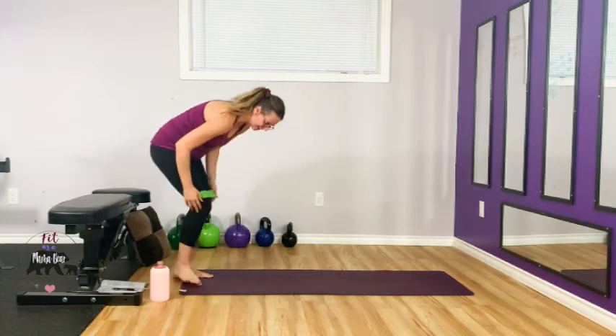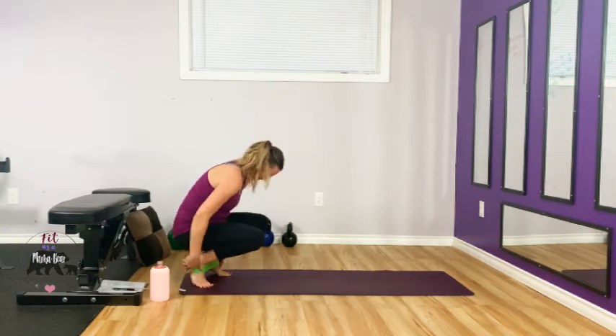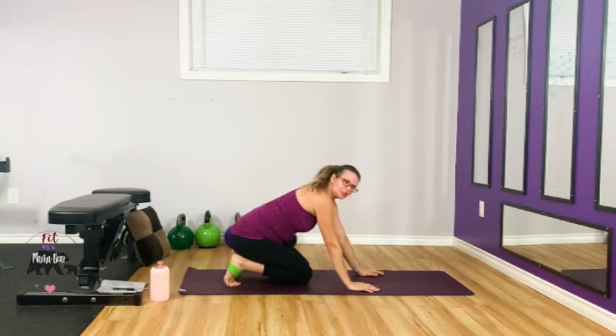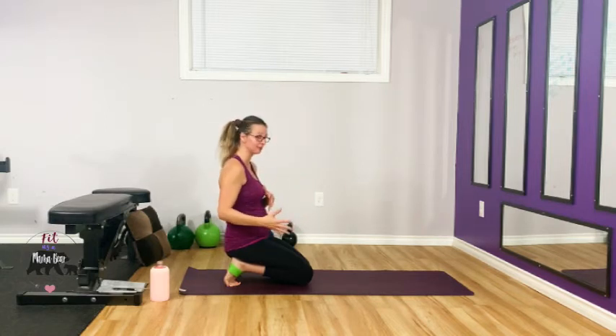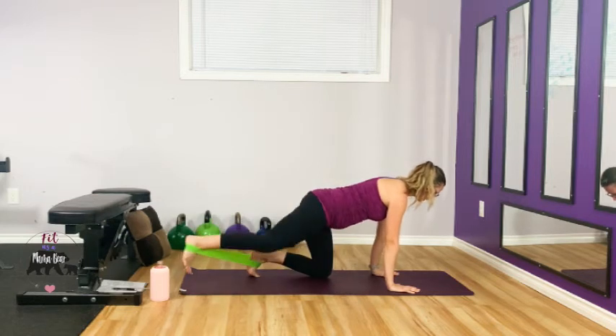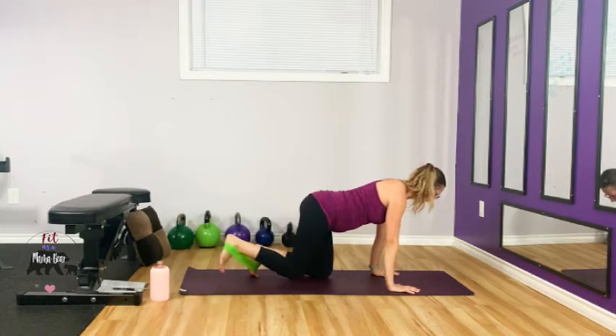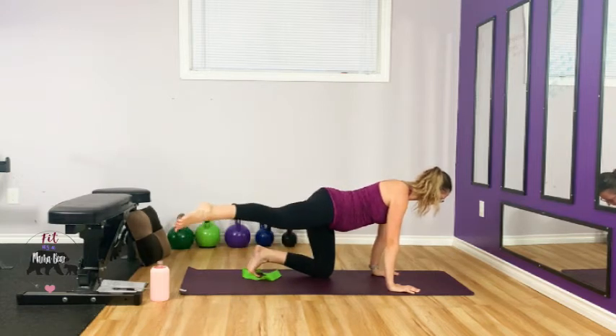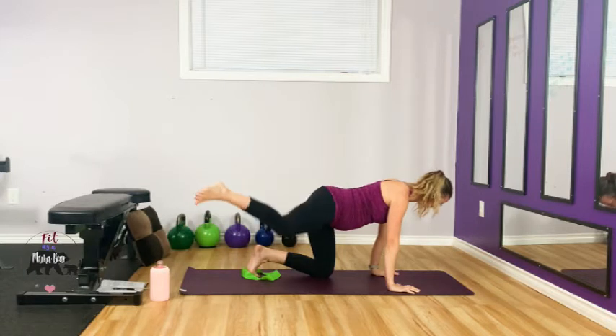We are going to go right in for those kickbacks. The biggest thing with glute training that I really want to impress is that you want to engage your glutes — feel them activating and feel them fatiguing. Otherwise, you're probably using a secondary muscle. Make sure you're feeling your glutes. Set up your right leg, find a neutral back, take it back, breathe as you do it. Keep going — flip that band off, out to the side, and out. Try not to let your low back take over; feel your glute.